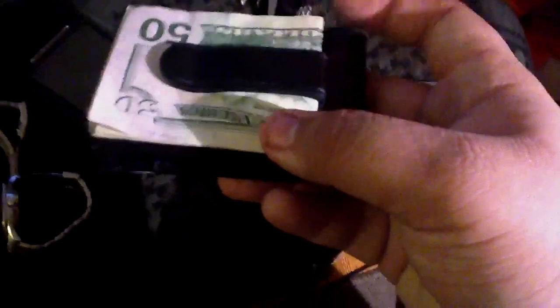If you have too much stuff — credit cards and cards you have to carry around — and you want to use a money clip, I just say go for this instead.